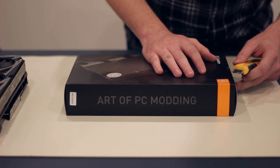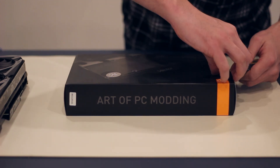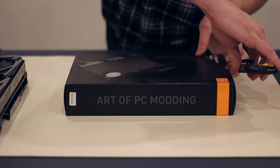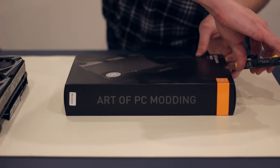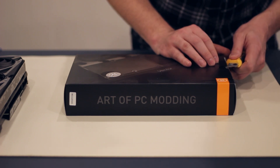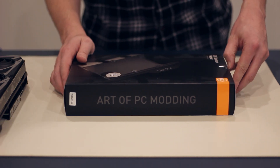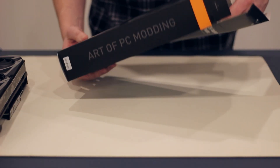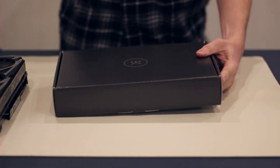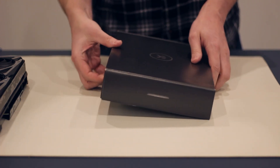Let's open up this box and take a look at what the EK Quantum Vector water block comes with. The monoblock did not come with any instructions — we had to download those online — and I'm assuming we're probably going to have to do the same thing with this cooler. We'll find out as soon as we get into this box. This water block feels pretty heavy, so it's probably still going to need a GPU bracket just to keep it from sagging.